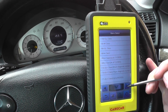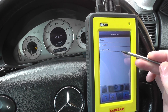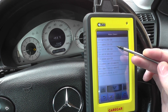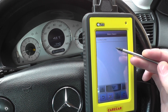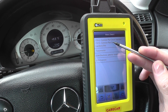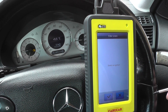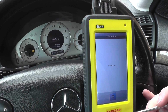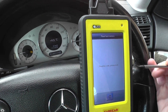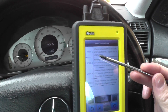We'll select our vehicle, which is a W211, 2006 sedan model, diesel, right-hand steering, E320 CDI. Under control units we're going to click into drive and CDI — common rail diesel injection. So with the ignition on, we'll read fault memory.